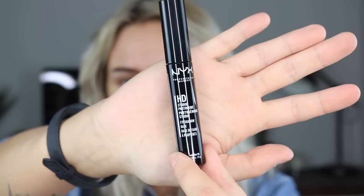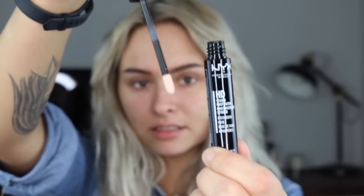This is an eyeshadow base from NYX. I've never used it. It's the HD Studio Photogenic Eyeshadow Base. It's kind of like a concealer-y consistency. I thought I might be able to use this to actually carve out my brows, but no, it's literally just an eyeshadow base. I'm only going to put that on the left-hand side to see if it actually makes a difference.